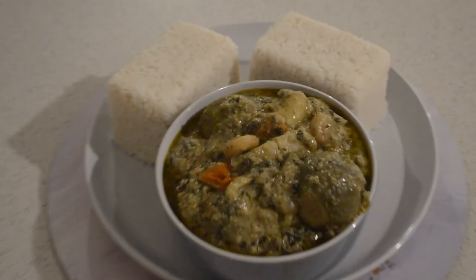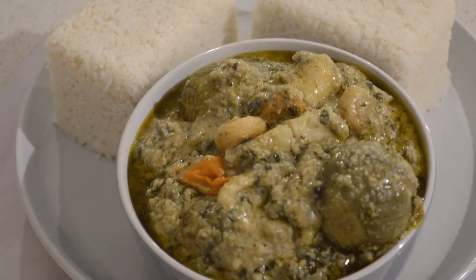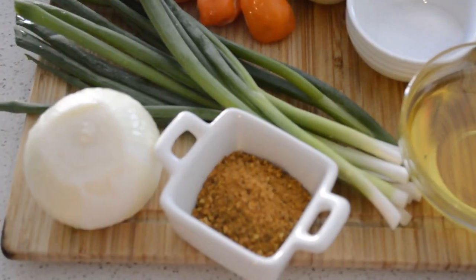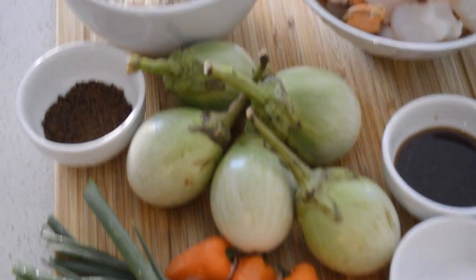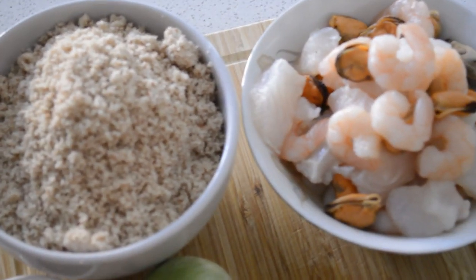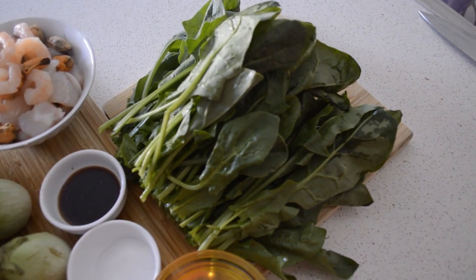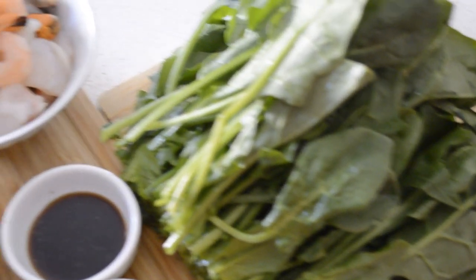Hey guys, welcome back to Kinte's Kitchen. If you are new to this channel, you are very welcome. Today I'm gonna share with you guys a Gambian recipe called plasas. This is my version of plasas — I know this is not the original recipe, but I will share the original recipe with you guys soon.